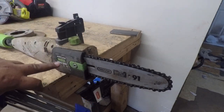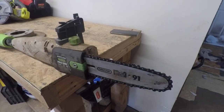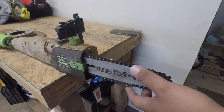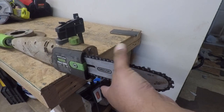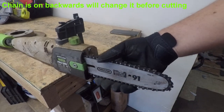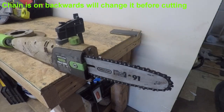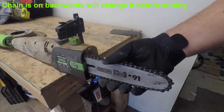This is the Portland electric pole saw. Like I said, I use it a lot because I have a big yard, and the chain is pretty much dull — it badly needs sharpening.